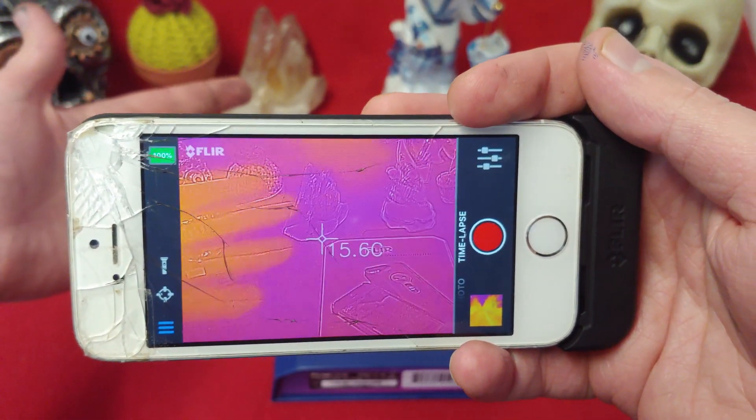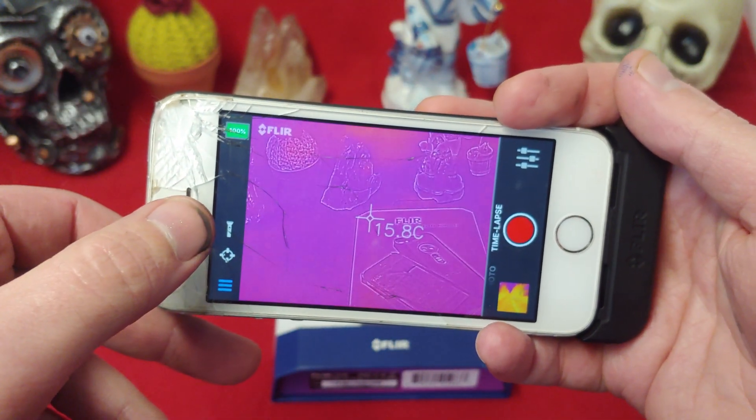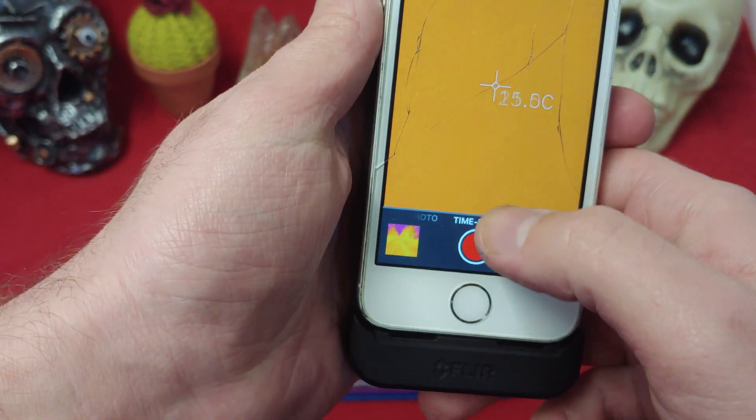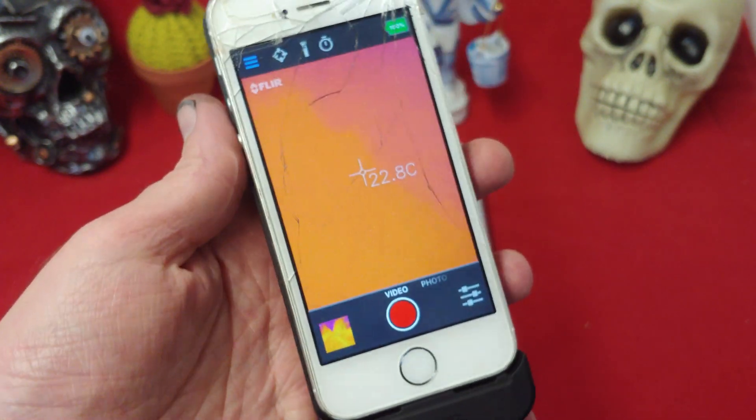We get about a one-second lag, but that's just how it goes. We can turn the light on, we can see the battery, and we can do time-lapse as well. Very nice — pretty cool.